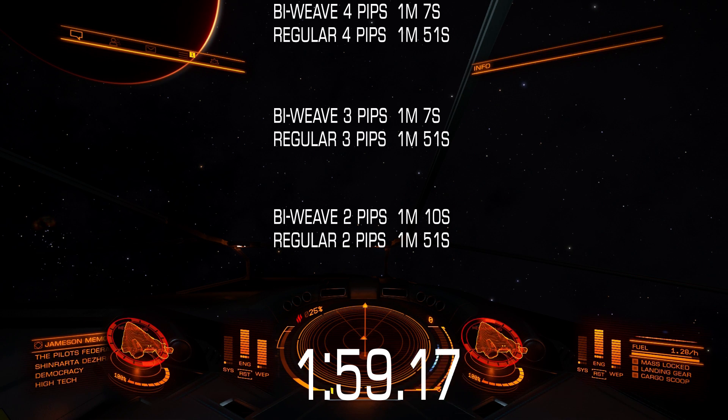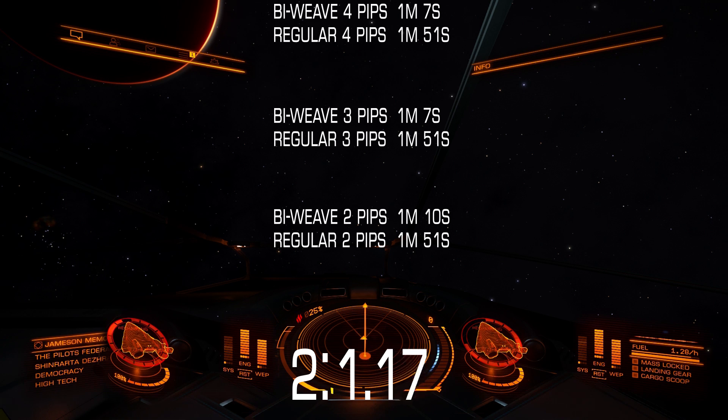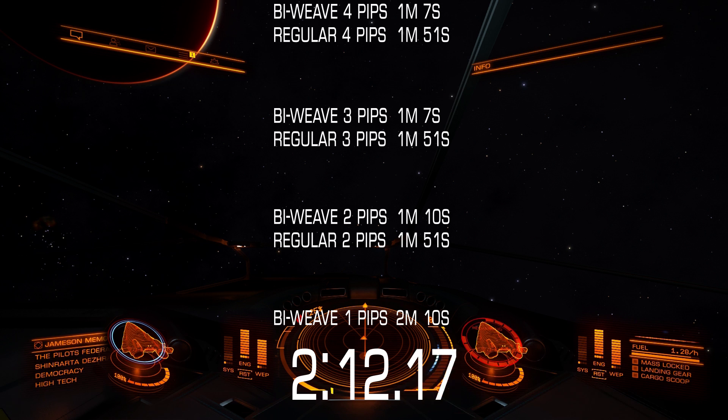As you can see, with 1 pip to systems there was just not enough energy coming into the system capacitor to use bi-weave shields effectively. Even while this test started with a full system capacitor — which is the best case scenario — bi-weave shields with 1 pip to systems came back online 20 seconds after regular shields came back online with 2 or more pips to systems.